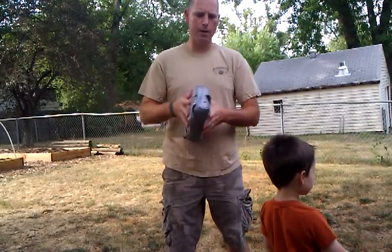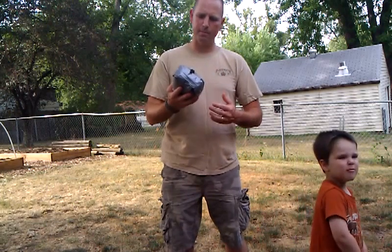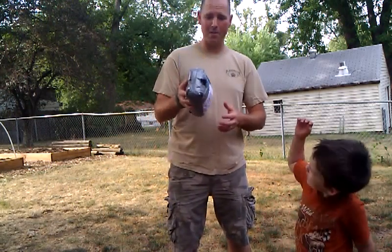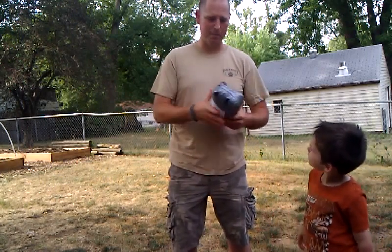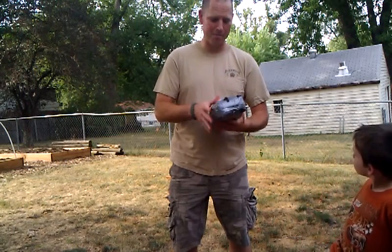We're just going to do a quick unboxing video. Now this came last Friday, so first off, Wayne, I'm sorry I haven't gotten around to unboxing this until now. It's been a crazy week, but I'm real excited that I got it. I know what it is — it's not a big surprise.